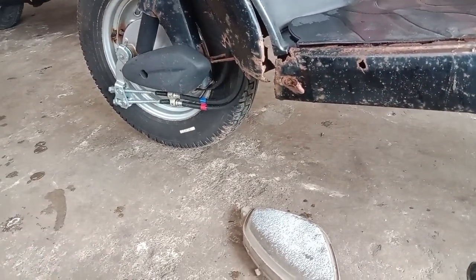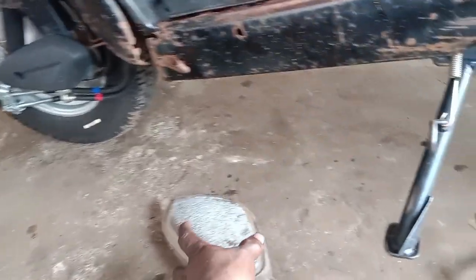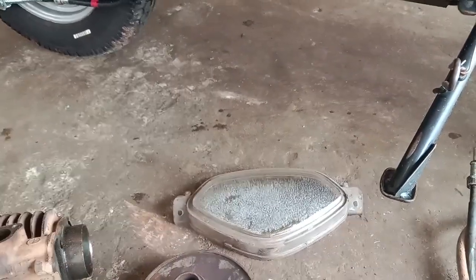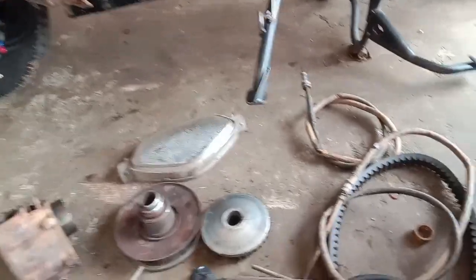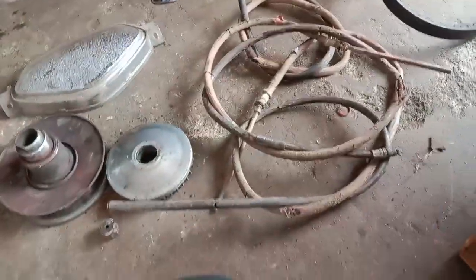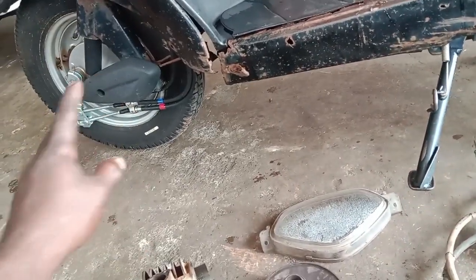The cable is removed from the front, and the bush is removed from the front. This is not a good part.